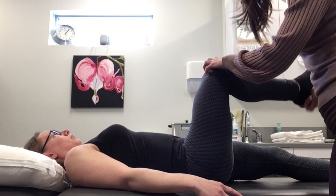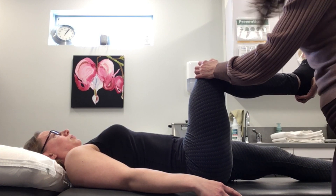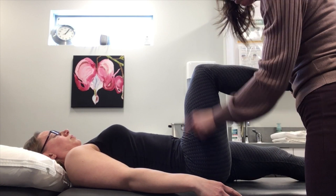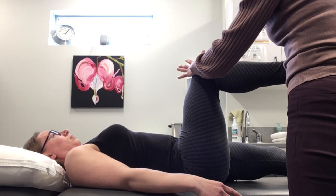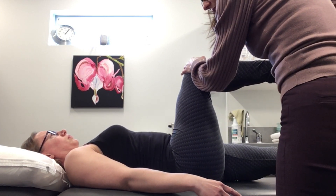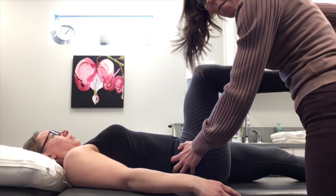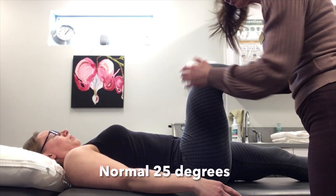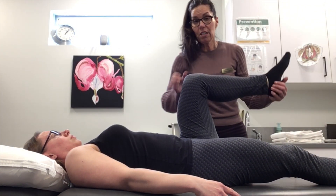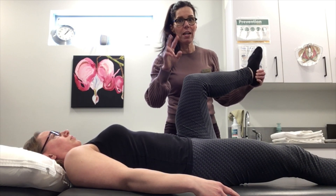We know that hips can internally and externally rotate, but when the SI joint is stiff, they often lose their ability to internally rotate. Keep the knee over the hip and rotate just to the first barrier. Watch that if they're stiff and you keep going, they're going to hike their hip to compensate. Normal is about 25 degrees. Check one side then the other — if it's limited, it's usually missing at least half the range compared to the opposite or asymptomatic side.